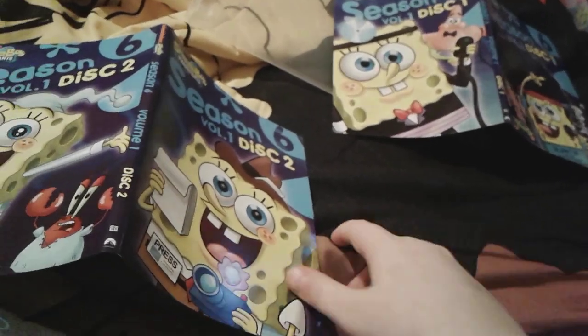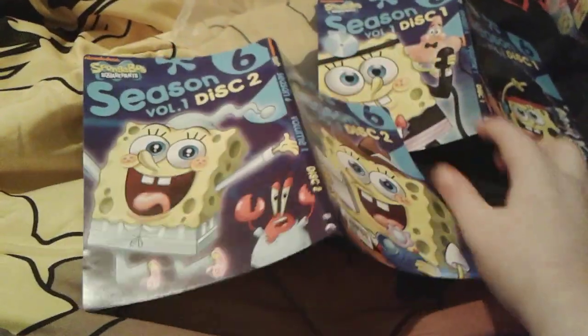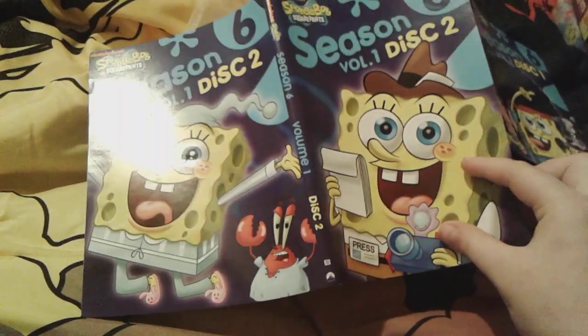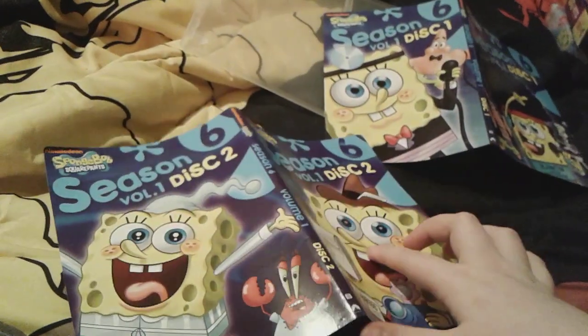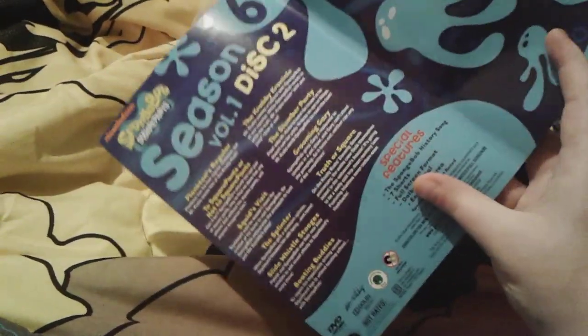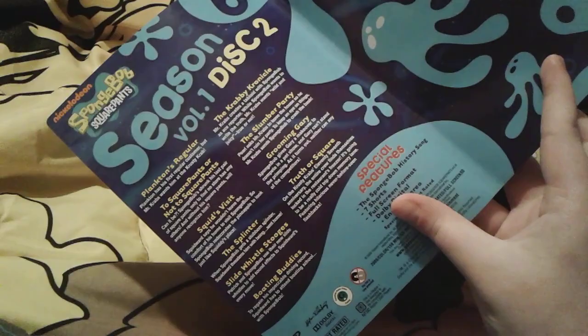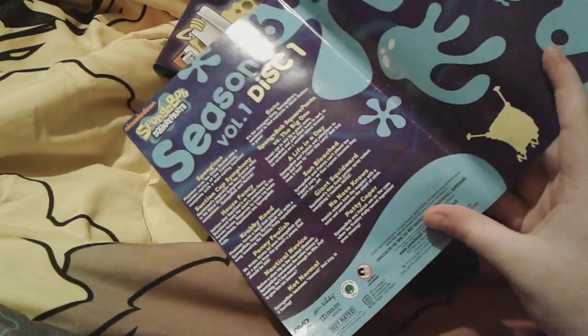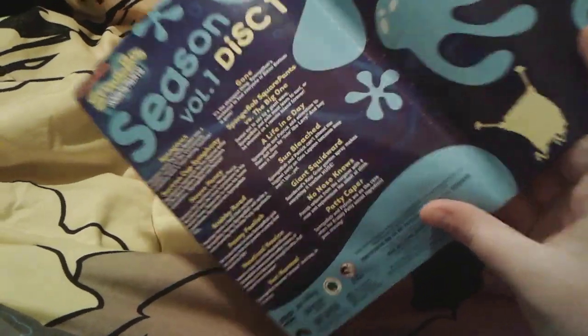I was just going through all my SpongeBob DVDs, trying to think of what kind of video to make, and yeah, this is just so weird right here. Here's the back of the one with the Krabby Chronicle and the Slumber Party — you can literally see the Slumber Party and the Krabby Chronicle right there. Yeah, you saw the back already.